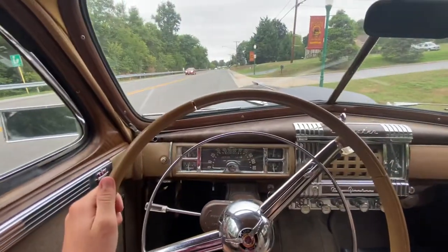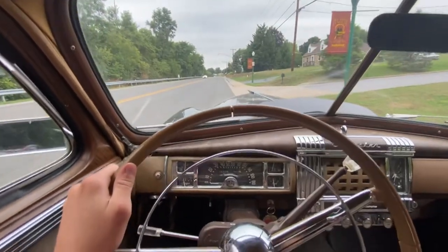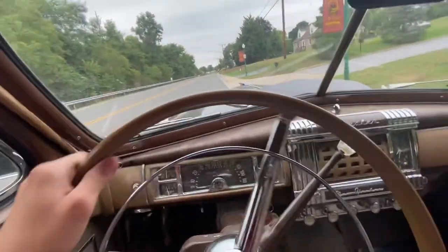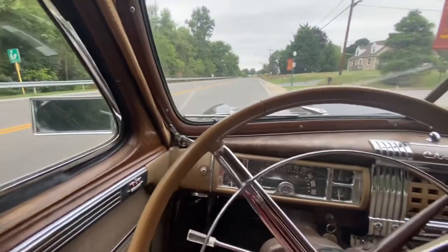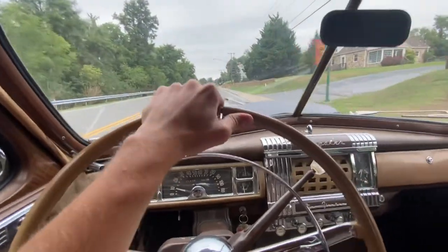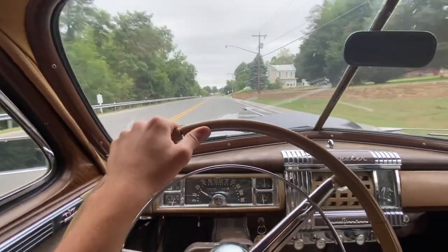So I'll engage the clutch and like I said, you don't have to be moving. I'm moving, I can just stop with it in gear and the car holds itself, keeps running. So let's accelerate here. Get going, let off — you can hear it shift, you can feel it shift. So now we're in second.